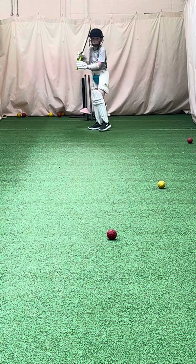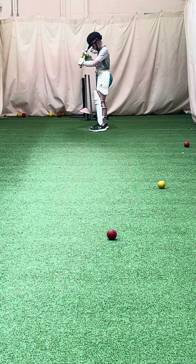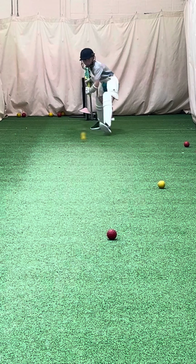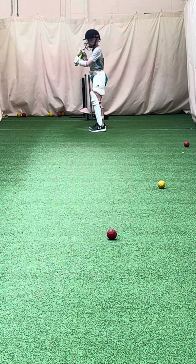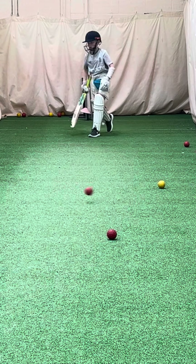Okay, straight back Josh. Same shot as straight — high elbow. That's right. Great, good lad. Good lad. Great shot.